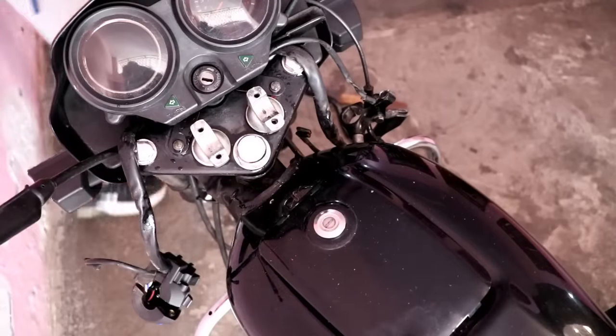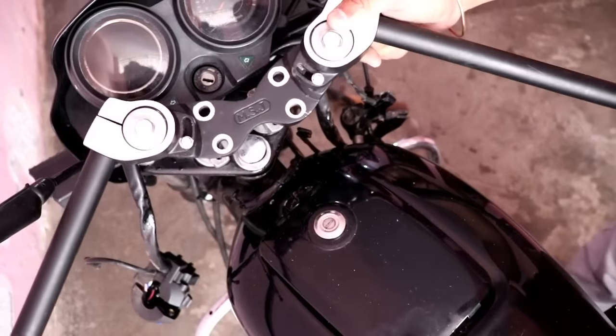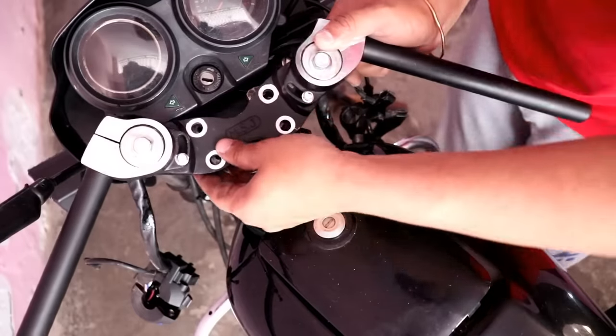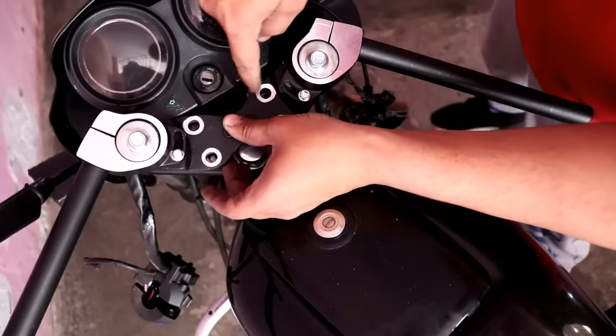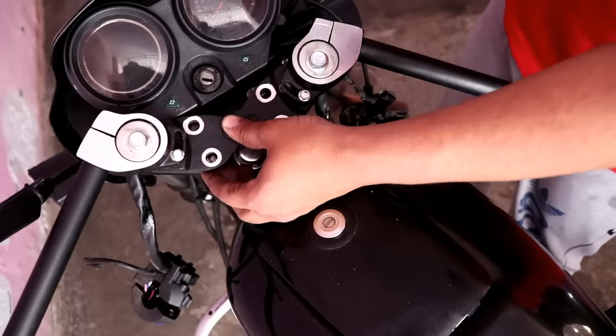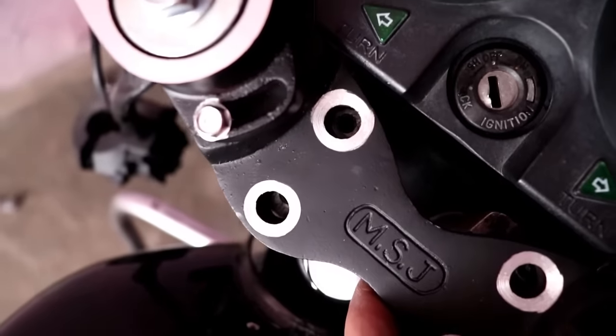I have removed the previous handle. Now I have to place the new handle here. When placing the handle, note that the 4 bolts are not used — we just need to place the handle here and the 4 bolt position is not used.